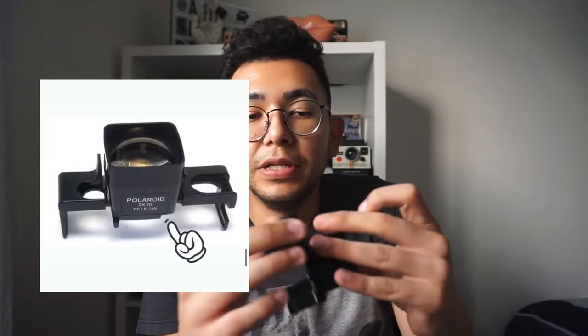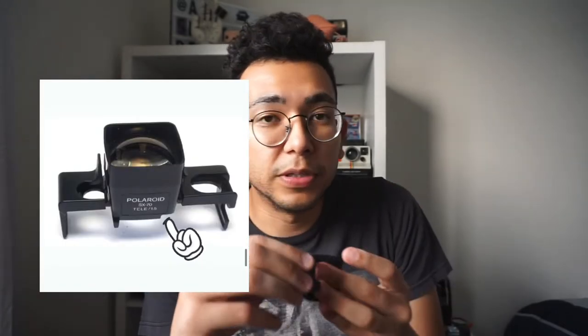You can tell this is the 119A, which is the Sonar 680 and 690 model, because of this notch here. This notch is going to allow you to go to manual mode if you need to. If you're taking a mirror selfie or something using this lens, you're going to switch to manual mode because it won't work with mirrors.